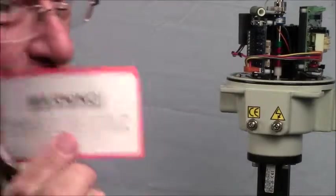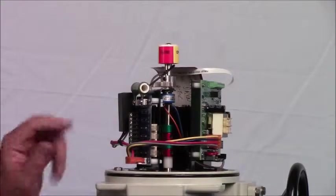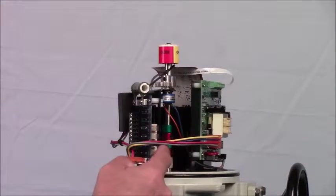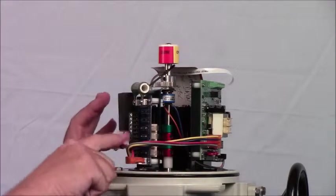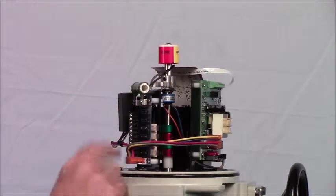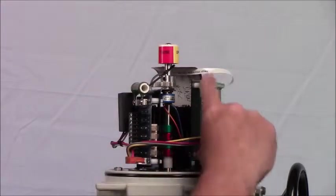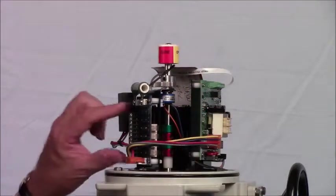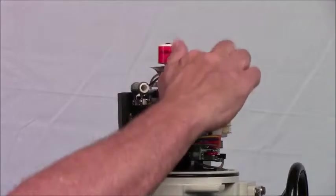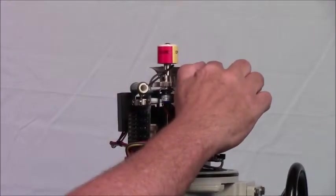Major components on the interior are the switch card with the two end-of-travel switches, two auxiliary switches, a heater, and incoming connections. This is connected to the proportional card over here that runs the proportional controller. Power comes into one side; control signals all come into another side.